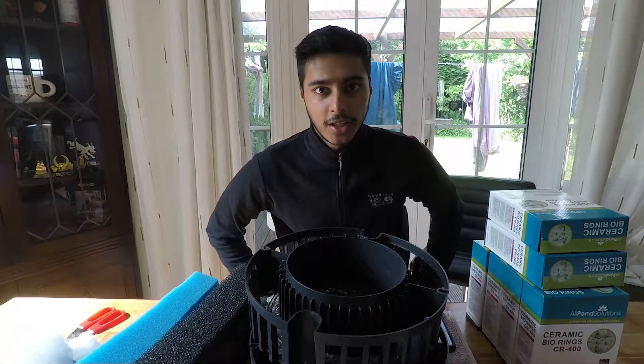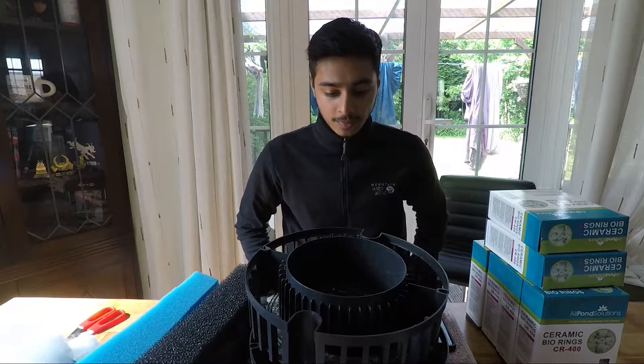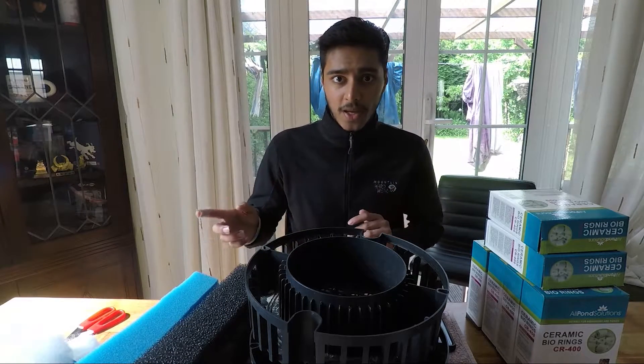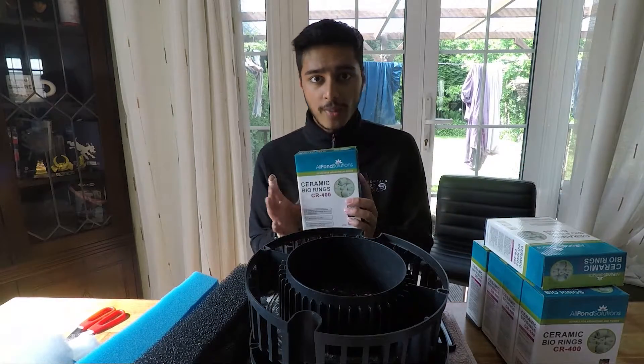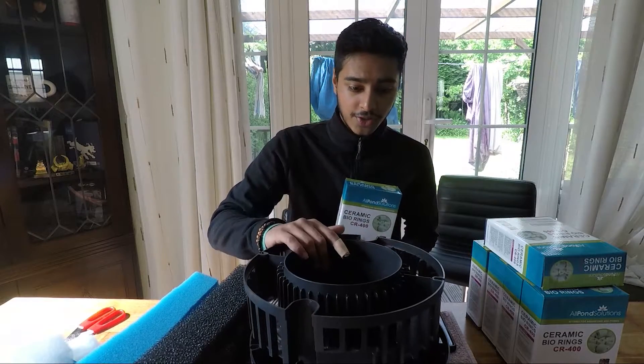What's up everybody, we're back with another video and today we're going to be continuing on with yesterday's video. In yesterday's video we took my 1400 EF canister filter and filled it with as much ceramic media as we could to see how efficient we could make these filters.